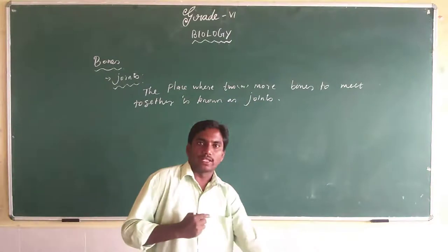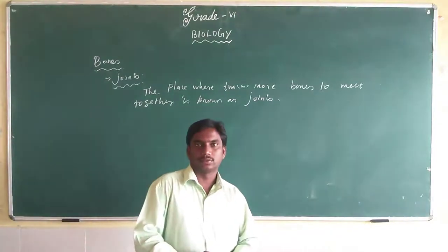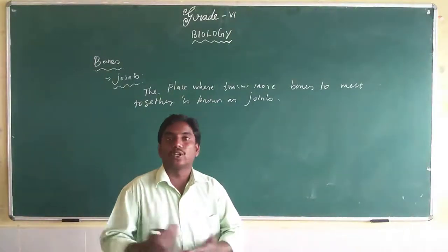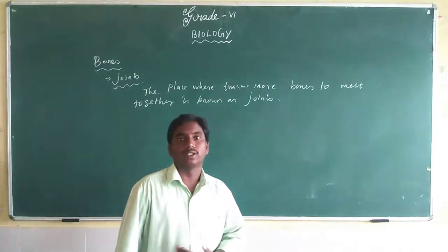Without joints we cannot bend or move any body organ. When body parts join at a joint, only then can we move easily and bend our body organs.